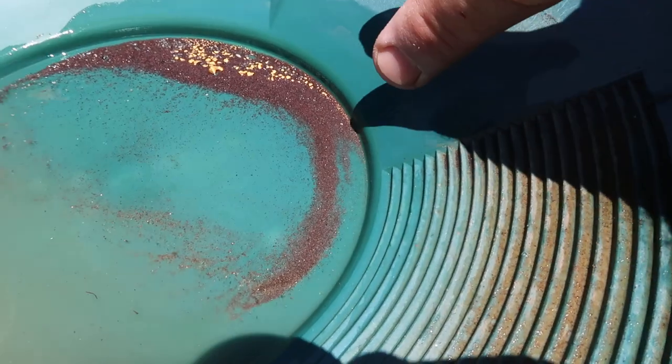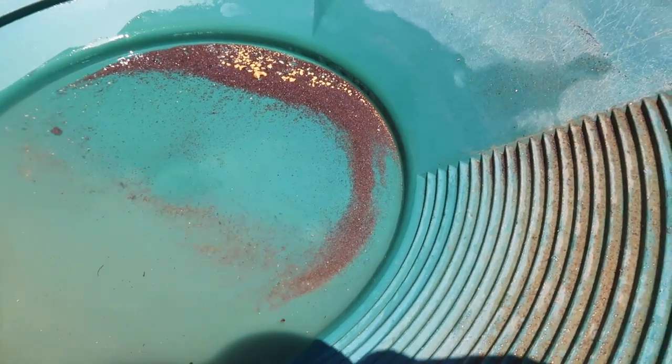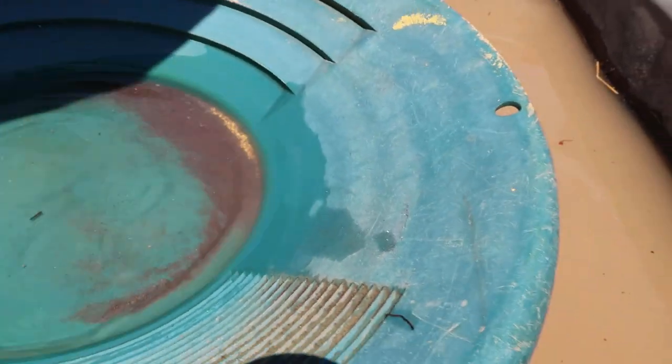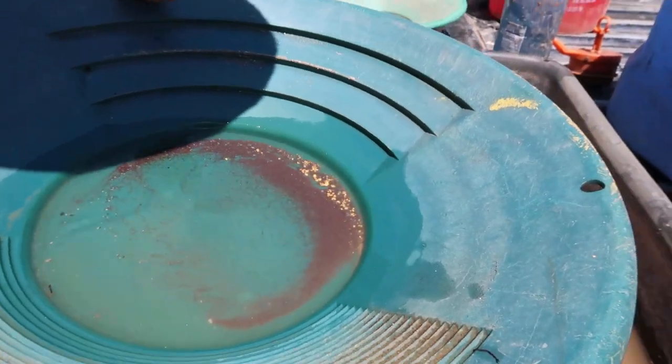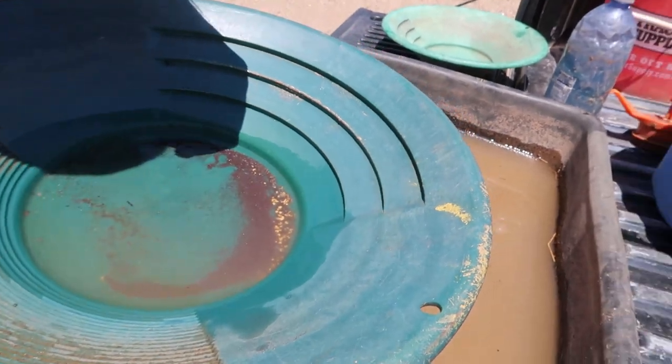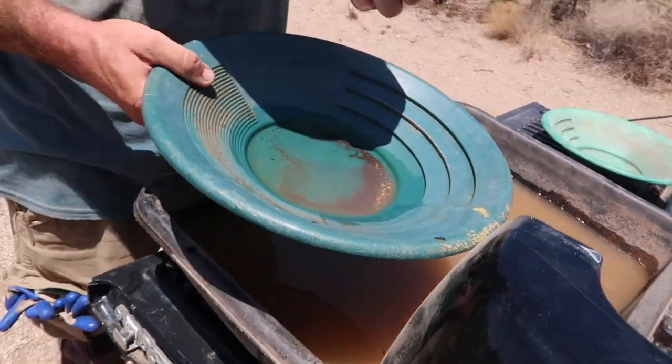You may not be able to see it on camera, but there's a nice line of fine gold all the way around — very good. That's awesome. I think we're all wrapped up here.